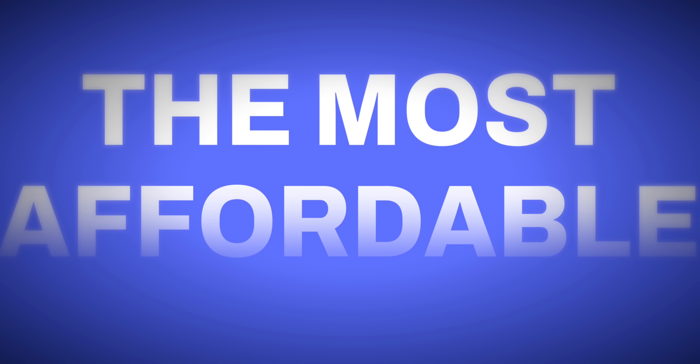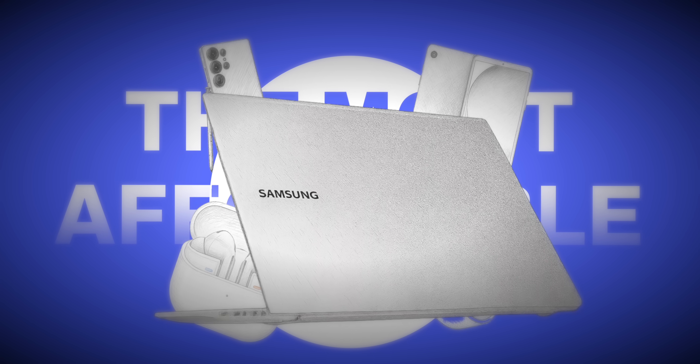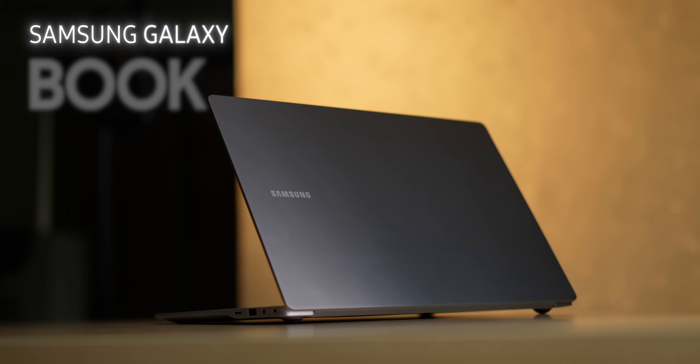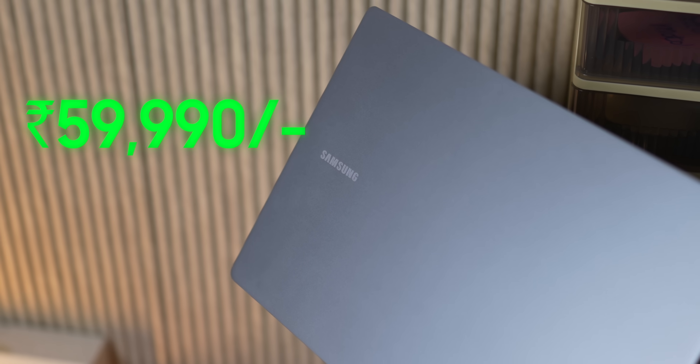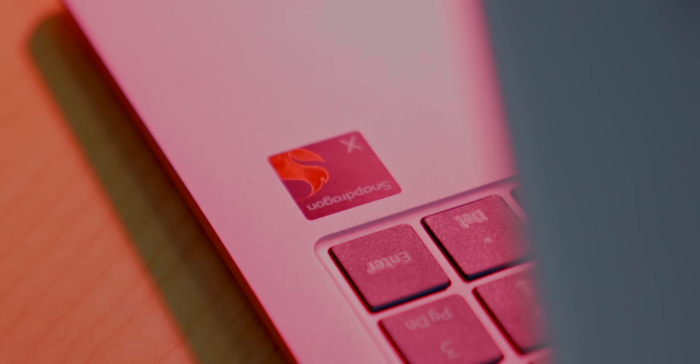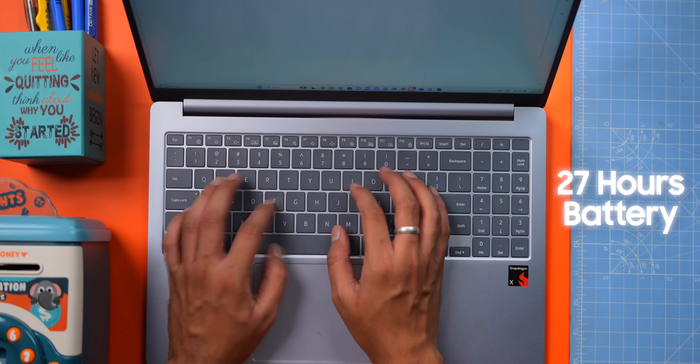With that in mind, we tried to build the most affordable ecosystem, and at the heart of it is the Samsung Galaxy Book 4 Edge. It's newly launched for ₹59,990 and at that price it's got some neat tricks up its sleeve. For starters, it comes with a Snapdragon X CPU and 27 hours of claimed battery life — 27!